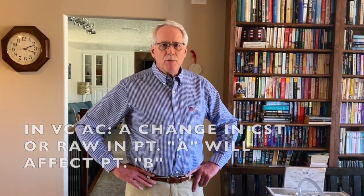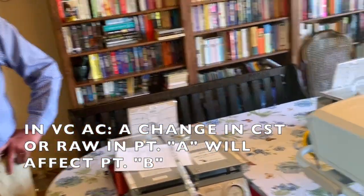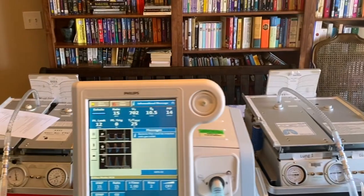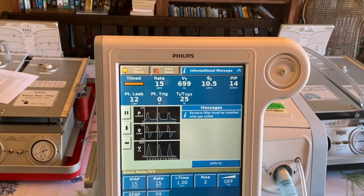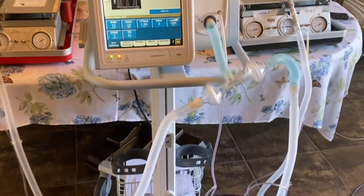In volume control ventilation, if there's a change in compliance or resistance in patient A, patient B will get more volume or less volume depending upon what happens with patient A. However, if you have a change in compliance or resistance in patient A using pressure control, patient B is completely unaffected by patient A's compliance or resistance.